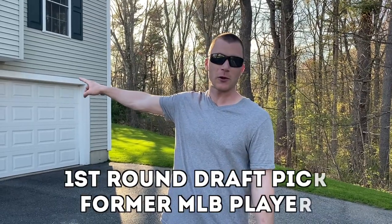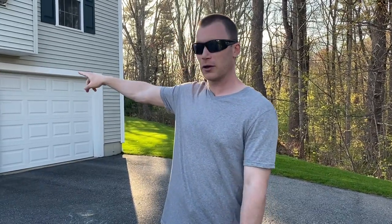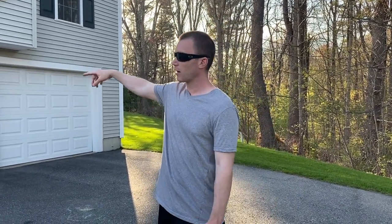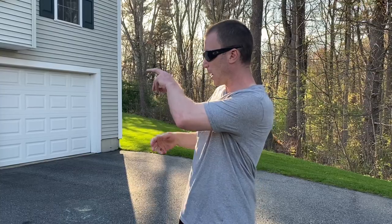That's what I called it when I was younger. So you need two people, you need a tennis ball, you need a garage. Check with your parents and make sure that it's okay that you throw the ball against your garage. So what's going to happen is I'll take the ball, I'm going to throw it off the garage, Matty's going to field it. Then he's going to throw it off the garage and I'm going to field it.